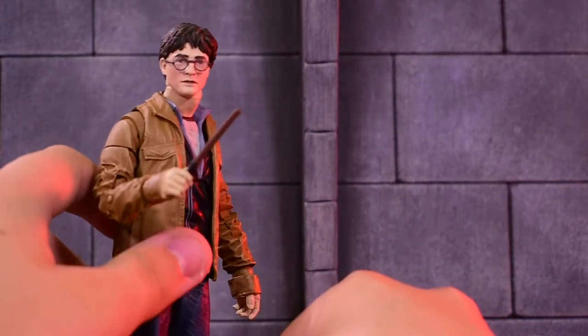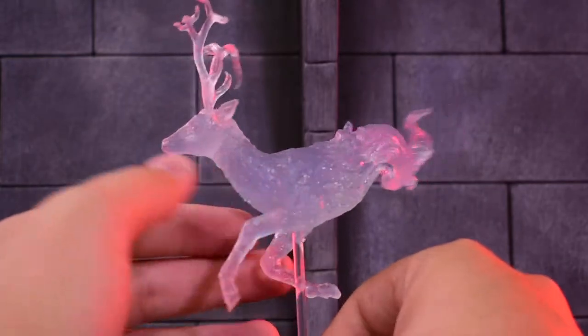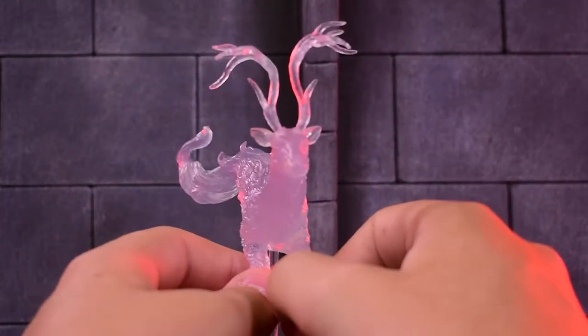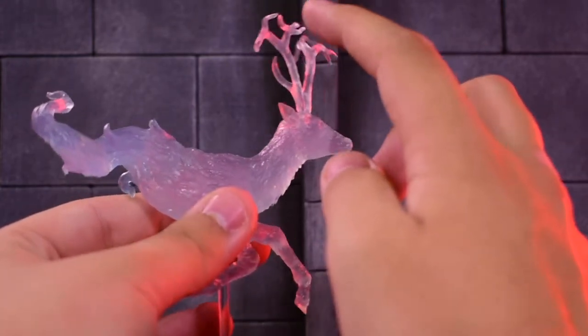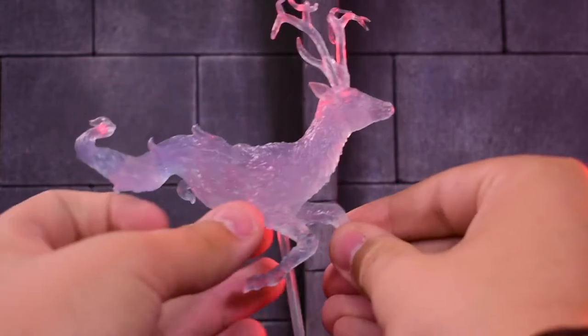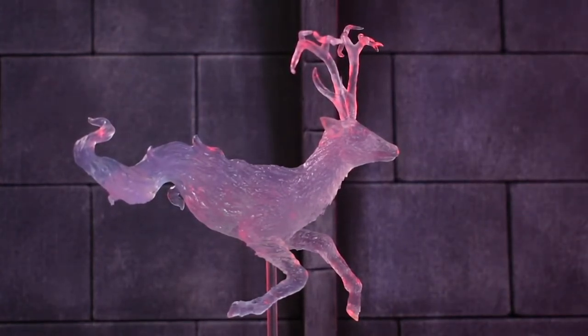His other accessory is his Patronus — it's a stag. You know how Snape's is a doe, like Lily's was, and James could transform into a deer — someone put the term for that below because I'm spacing on it. When I first opened this and took photos, I didn't know there were antlers that came with the deer, so it looked like a female deer with no horns. But now that I've got the antlers on, it looks great. It can do great light piping. I had a little light table under it and it lit up completely — I'll show you that real quick.